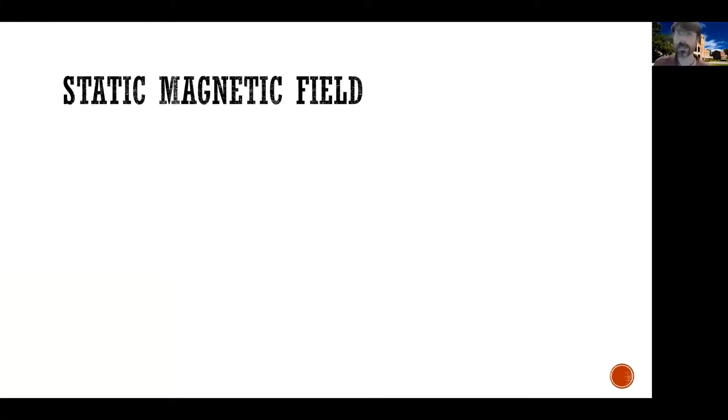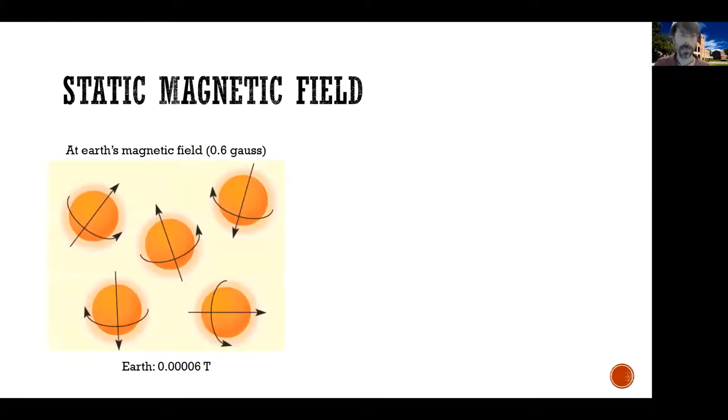How do we use protons and the static magnetic field? If you take some protons and look at them inside the Earth's magnetic field, which is just about 0.6 Gauss — to give you a proportionality, 0.6 Gauss is just about 0.00006 Tesla, so it's much weaker than an MRI magnetic field — if you take a number of protons and look at how they orient inside the Earth's magnetic field, because it's so weak, they're almost oriented randomly. For example, one proton is pointing this way and spinning around this axis; another proton is oriented and spinning around a different axis.